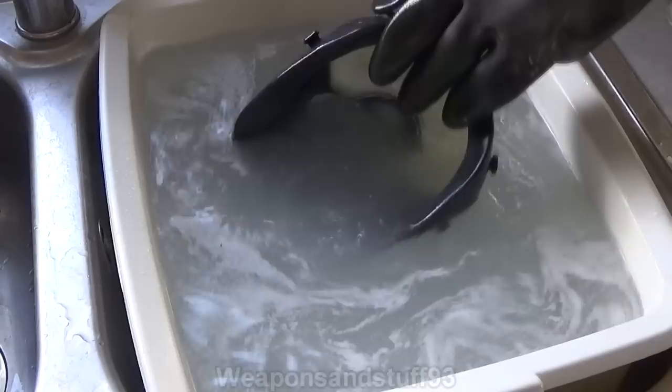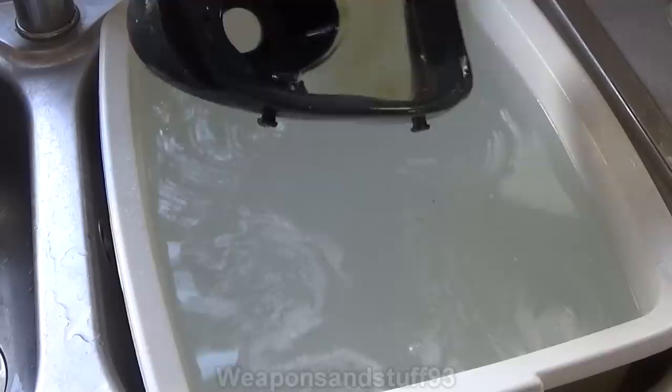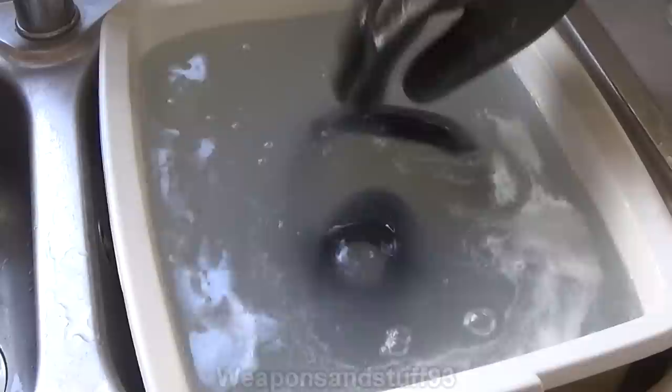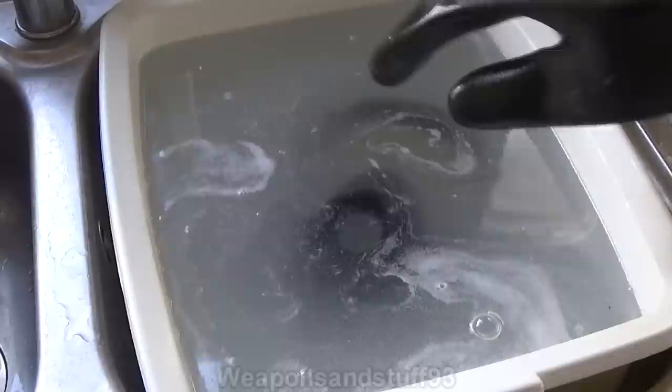Obviously it was a bit discoloured to start with, but it looks like it has discoloured more than it had before. I'll leave the mask soaking in there — I'm going to flip it back around so it's the same way up as before. Yeah, I'll leave it in there for longer, but it does seem so far like there is something happening to this, because it definitely looks like the rubber is discolouring more than it had done. Let's check back on it in a bit and we'll see what happens.